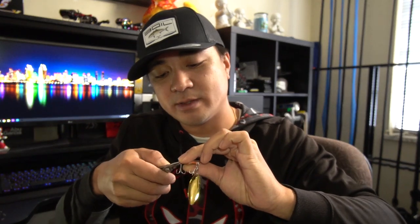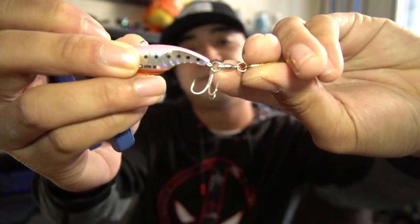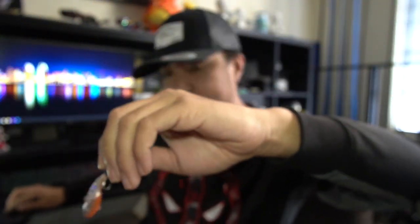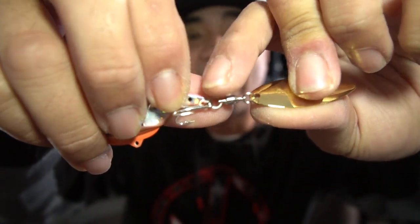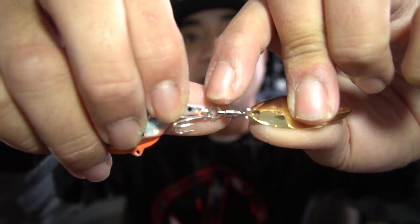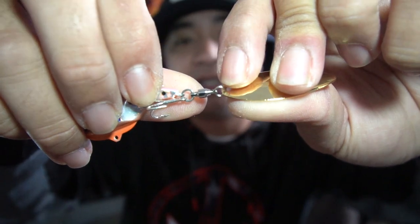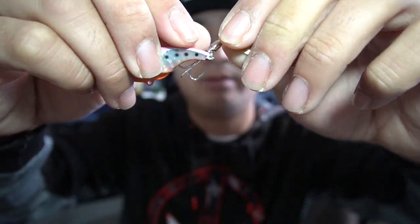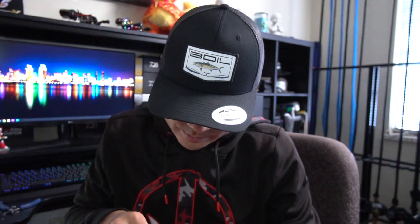All the stuff I'm using will be in the description below. The split ring that connects directly on the bait in the middle — that never stretches out for me ever, so I'm going to leave that alone. I'm just going to remove the split ring that connects the blade and remove the hook. You can either leave the back treble hook off or put on a new one — I run both trebles because I like to catch fish.